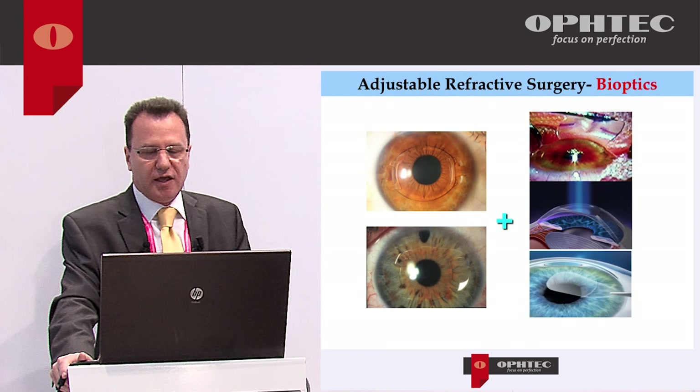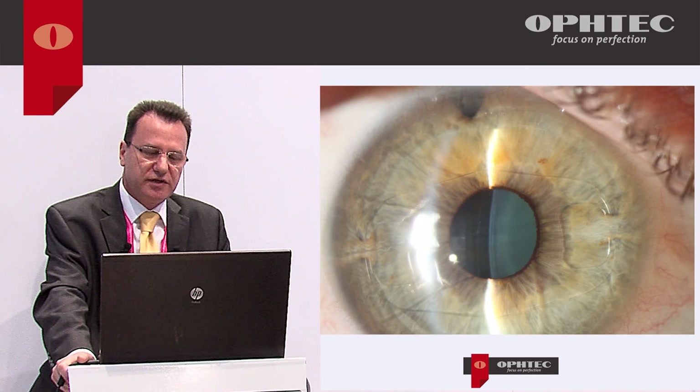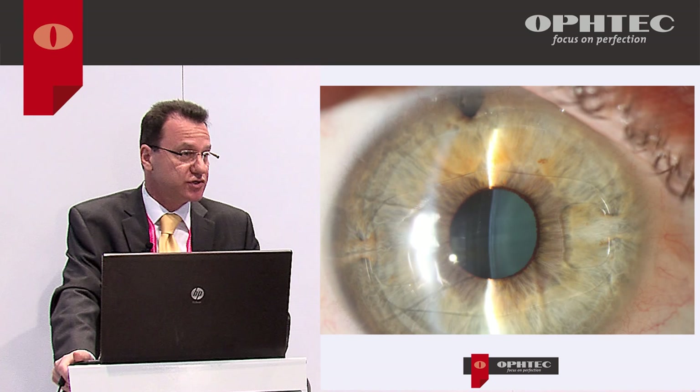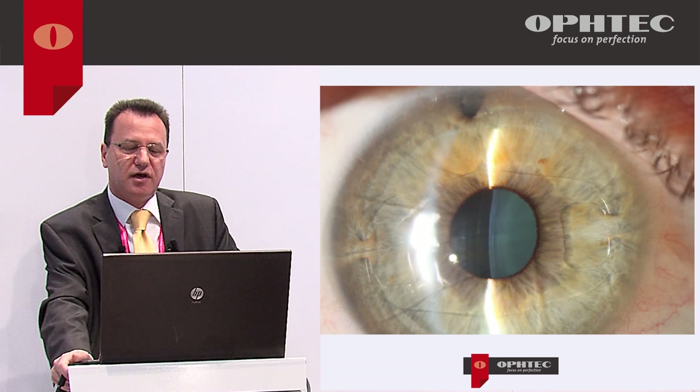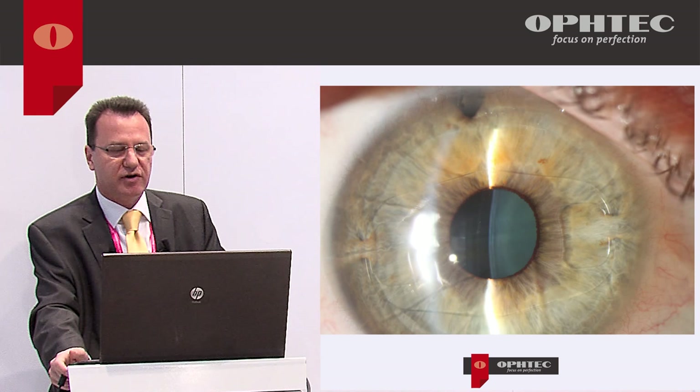We can adjust the result with LASIK or sometimes PRK. Another advantage of these lenses is that we can implant them even if the cornea has had previous surgery — LASIK or RK. This is a case of high hyperopia after RK: it's safe to implant in these cases. Even being a previously myopic, high hyperopic eye, it has a very deep anterior chamber suitable for the IOL.